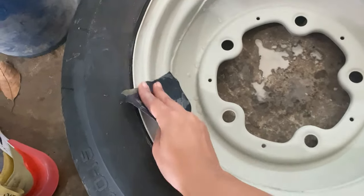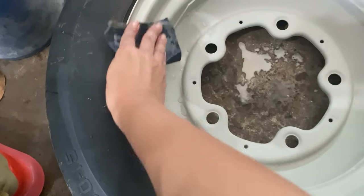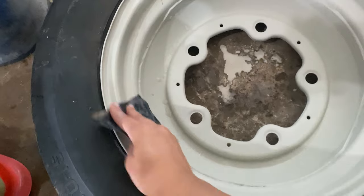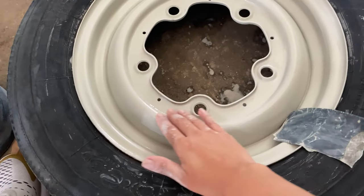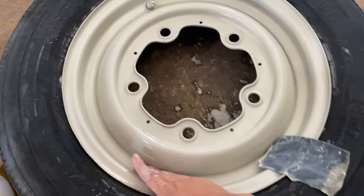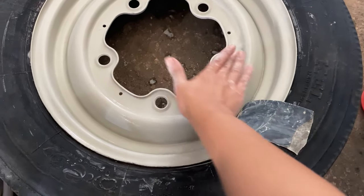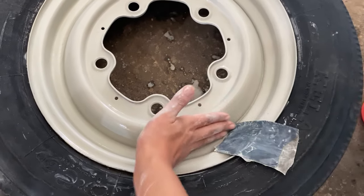Once I'm done sanding, I run my fingers on the rim to see if there are rough areas left. And if I am satisfied enough with the smoothness of the rim, I will use sandpaper 600 followed by 800 to get a final smooth finish.